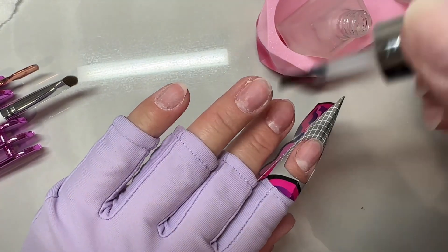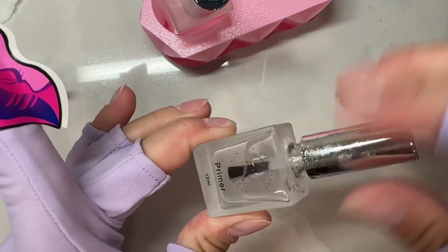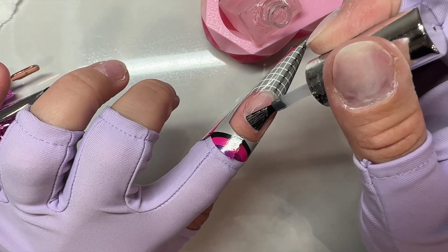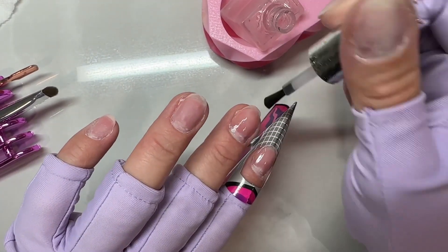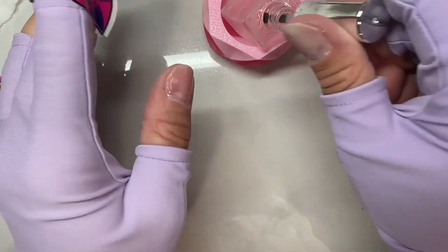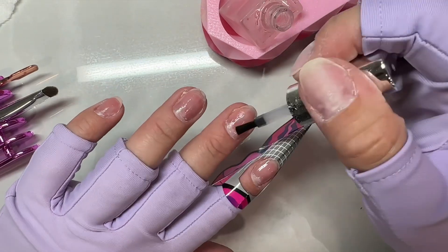My nails have already been prepped and the cuticles cleaned up before putting the forms on. Then I go through and dehydrate my nails. I always do my builder gel one hand at a time — I've noticed it lasts a lot longer that way because the primer can still be sticky. After you dehydrate five nails, you scrub in the primer, etching it into the nails to get into all the little nooks and crannies. I do two layers of primer; it really helps with adhesion. Then you do a layer of gel base.